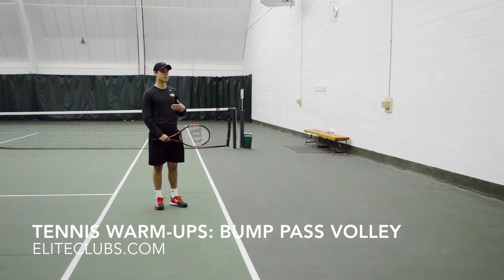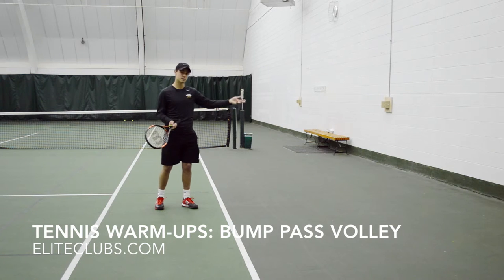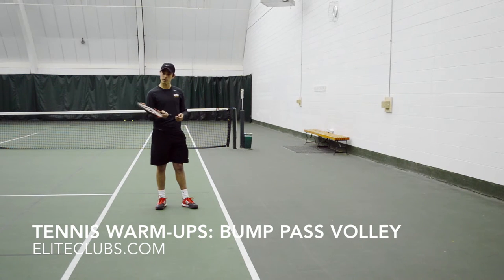What we're going to do here is I'm going to toss the ball off the wall, and before I can hit it back to my partner, I'm going to have to bump it off my racket into the air and then pass it back. So usually with a volley warm-up you're just bumping it to your partner back and forth, but before I'm allowed to pass it back I'm going to have to bump it off my racket.